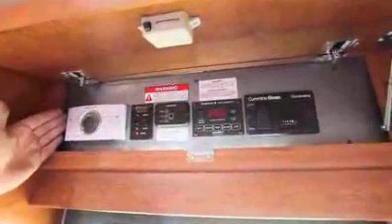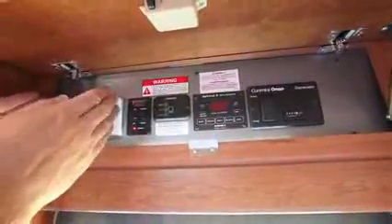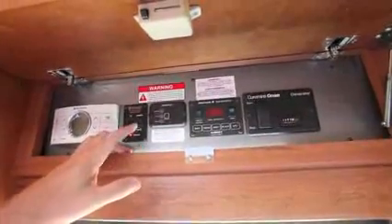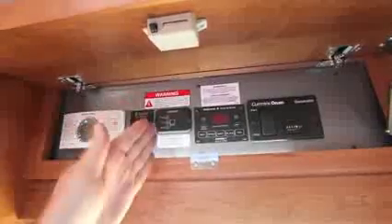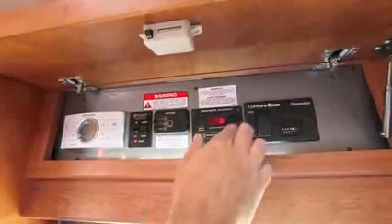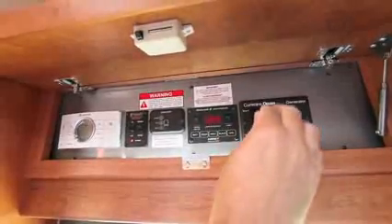We've got reading lights, a service center above the entrance door with a brand new LED light so you can see your control center at night. Here's our Dometic thermostat, a brand new 15,000 BTU air conditioner with heat pump, and a 16,000 BTU furnace — all automatically controlled right here. We have optional stabilizer jacks, a 600-watt inverter, and a control center for batteries, fresh water, gray water, and propane. Optional generator available in either propane or diesel with an hour meter.